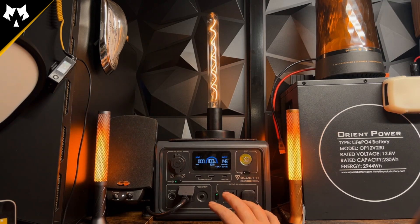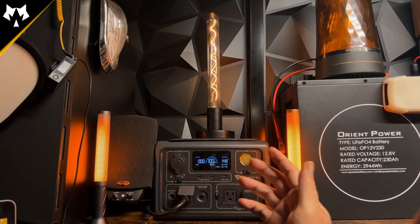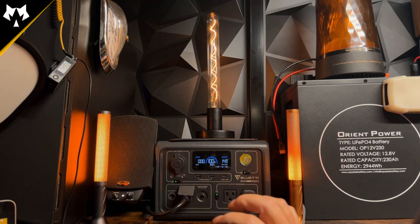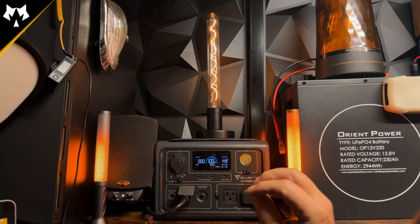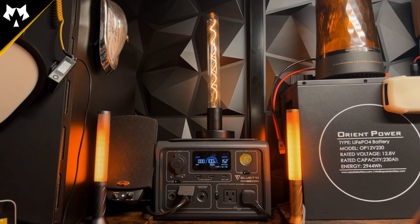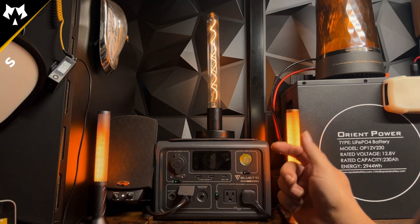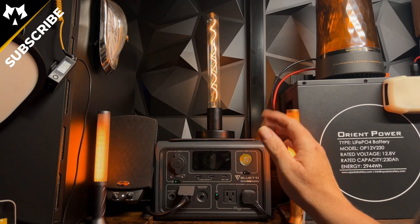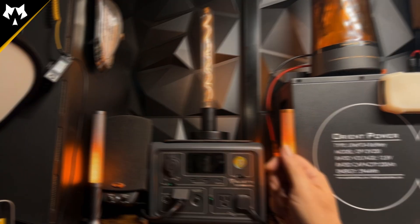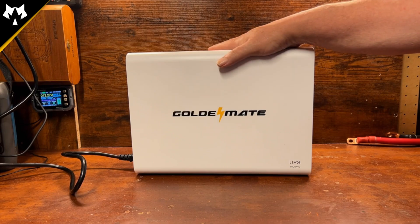I wanted to show something that's working the way I want it to, but the existing system simply has not been working. I now have a system laid out with all the parts and components, and having this Golden Mate UPS is part of that — so I can get my power station back and use it for what it was intended, and use the proper UPS like the Golden Mate. Look forward to that video coming out soon. If you're interested, be sure to subscribe, and it should be coming out within the next month or so. Let's go ahead and get my Blue Eddy switched out and hook up this dedicated Golden Mate UPS to our system and test it out.